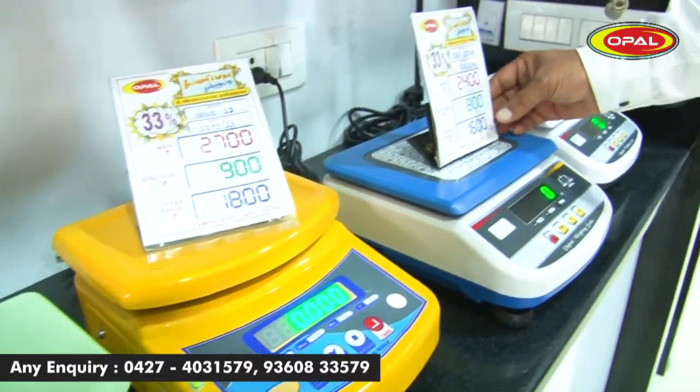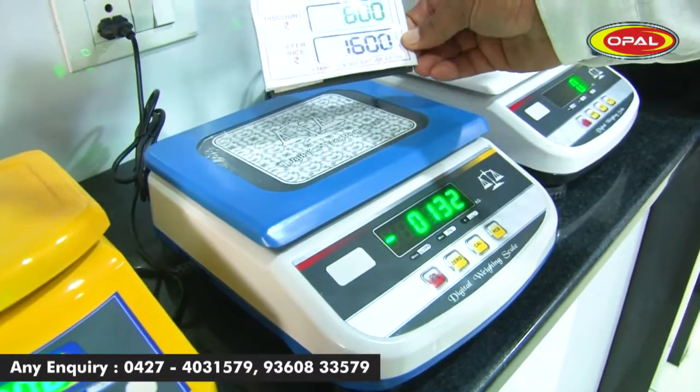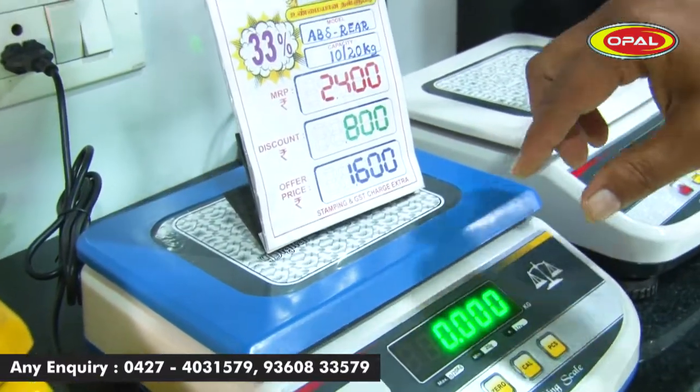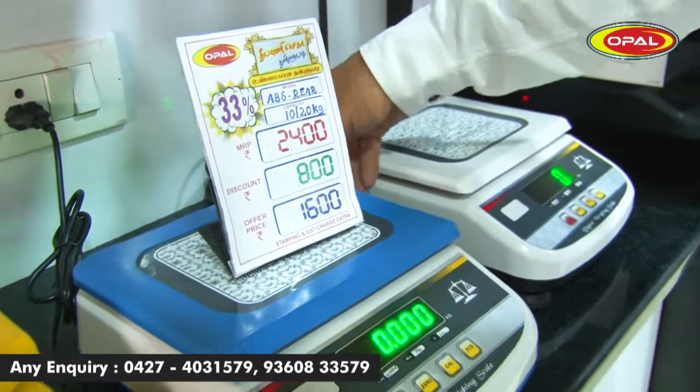This model has a full ABS body. This is the price of $1,600. This is the front and back display.